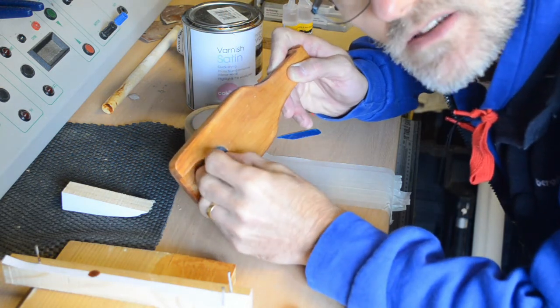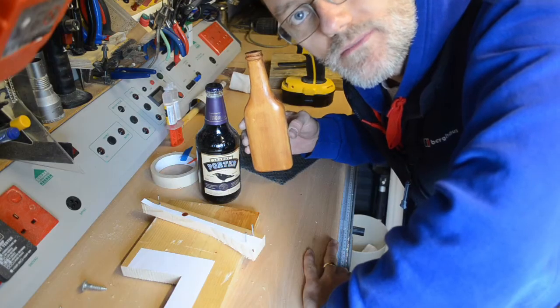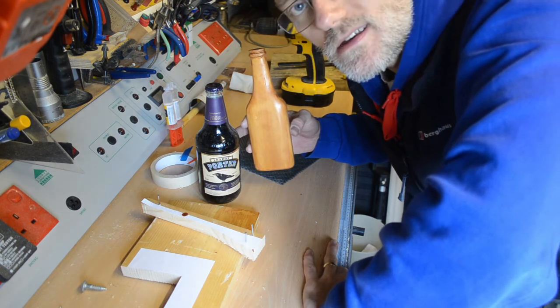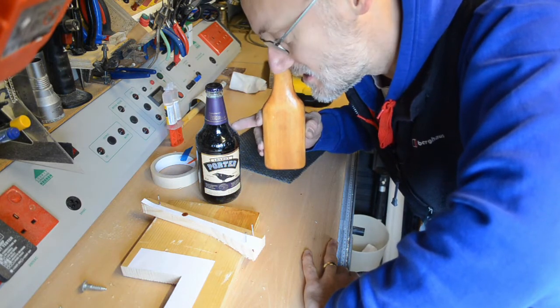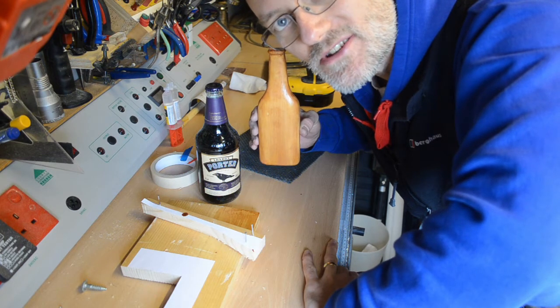Then just in case — packaging it up and sending it to Al. So we're done. Just need to wait for the epoxy to dry. I'll give that a few minutes, and although it's just half past ten in the morning, I'm very tempted to test it and try out this bottle of porter that's been sitting on the bench here for the past week.